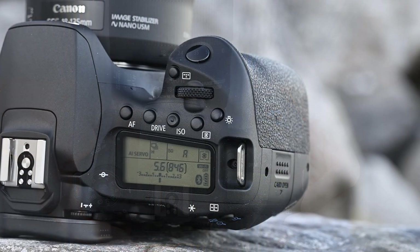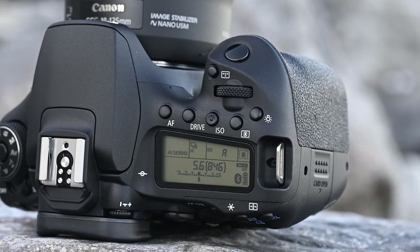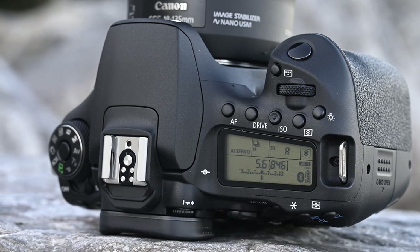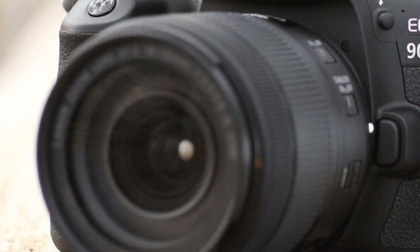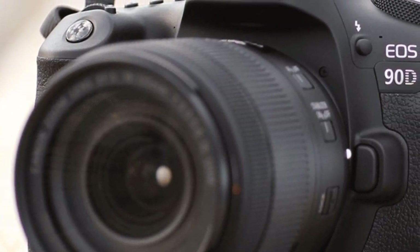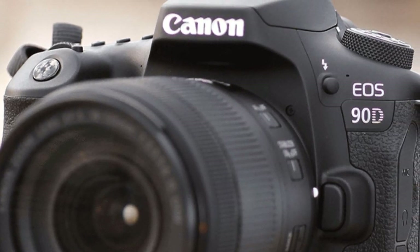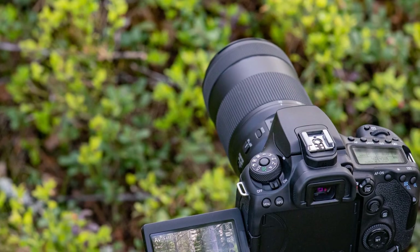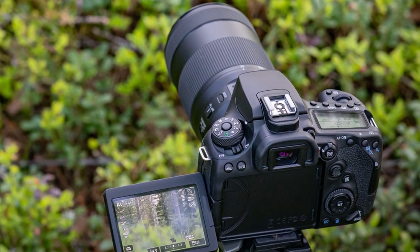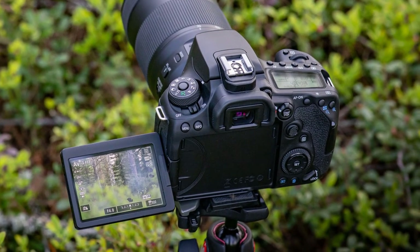The main selling point of this beast is its powerful 32.5-megapixel APS-C size CMOS sensor that resolves a perfect amount of detail — colors are just superior. The Digic 8 image processing engine is perfect overall. The ISO range spans from 100 to 51,200 with awesome noise control even in low-light scenarios. The six white balance presets will also help you out immensely. It can shoot 10 frames per second in burst shooting mode without losing focus. To conclude, the 1,300-shot battery life is enough even for day-long professional photo shoots.